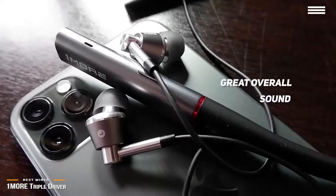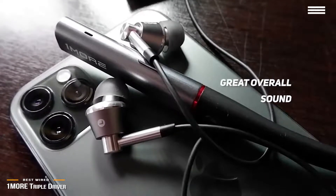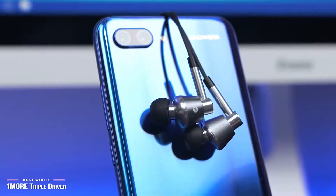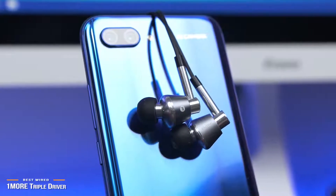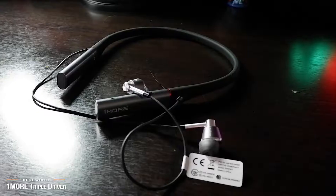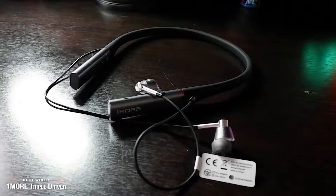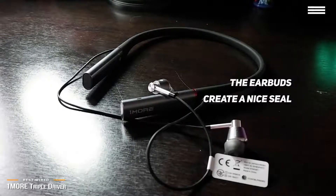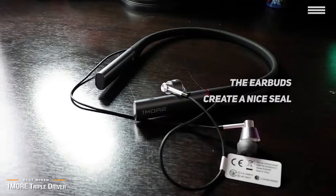The mids are lush and work to highlight human voices. There's a slight mid-bass bump that gives the OneMore Triple Drivers a warm tonal balance without it taking over. Bass has great extension and impact, and is where the OneMore Triple Drivers excel. At max volume, you can feel the bass of most tracks — bassheads will love these, although the bass can at times be overbearing. The OneMore Triple Drivers also create a nice seal to help block out noise, and while they don't feature active noise cancellation, the passive noise isolation is more than enough to drown out the world during your commute.